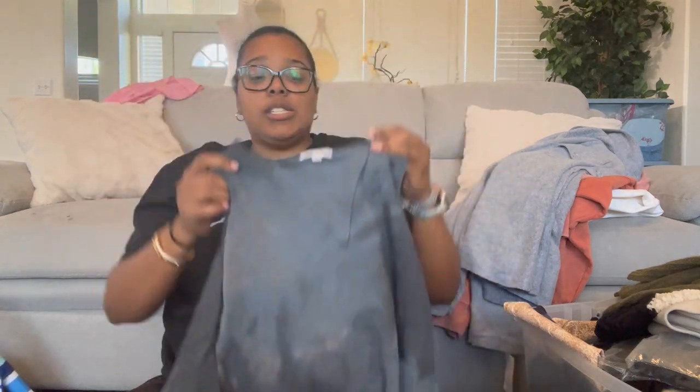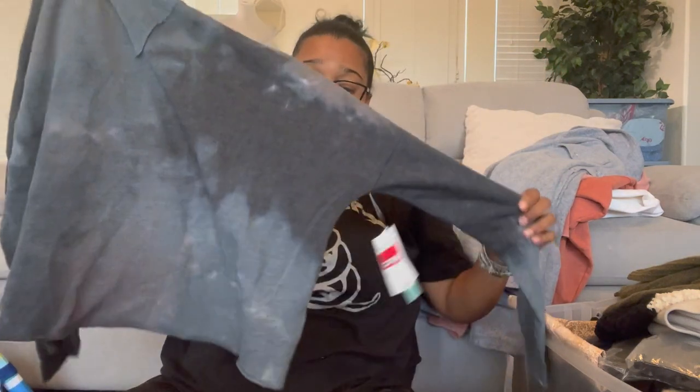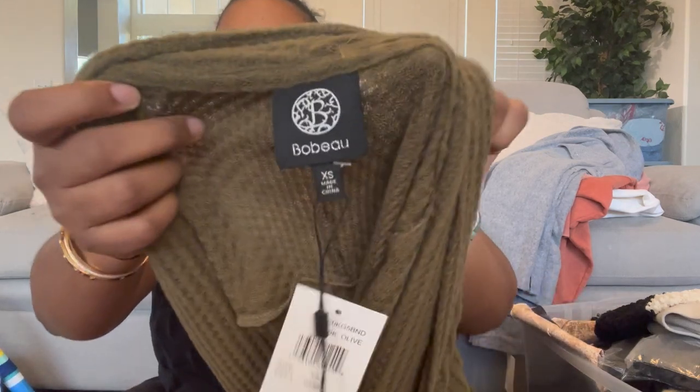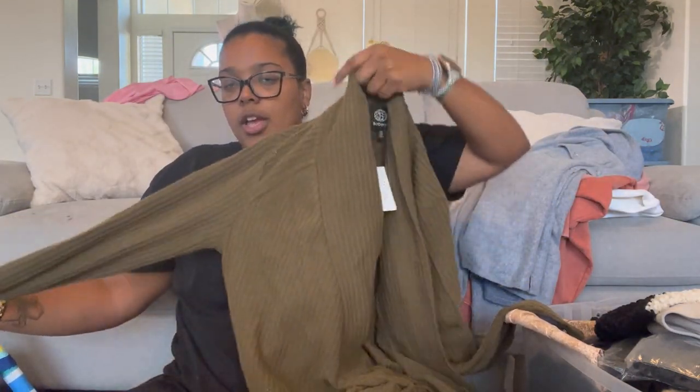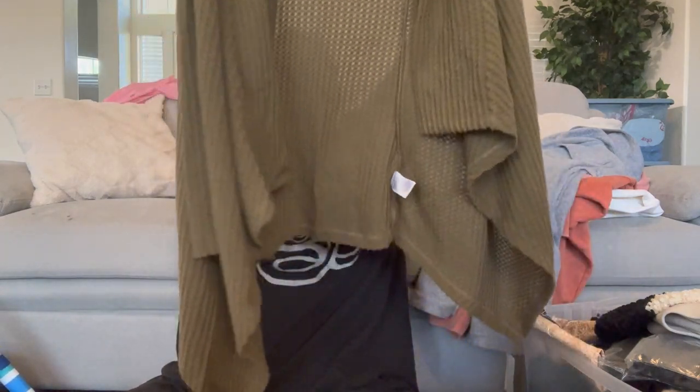This is Bound, size extra extra small — really nice dark tie-dye crop hoodie, I love it. It retailed for $29.97. Then Beau Bae, extra small — a really soft open front cardigan in olive color, kind of a waffle knit texture. It's a waterfall front cardigan.